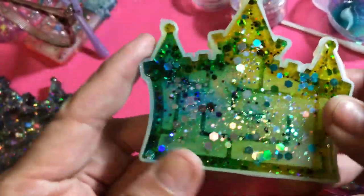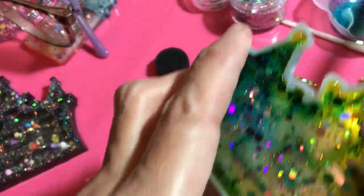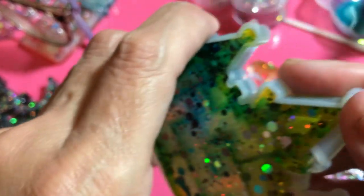Okay, so this is the one that I had done the other day. I know the lighting is terrible as usual in here, but I'm going to take it out and let's see what comes out.